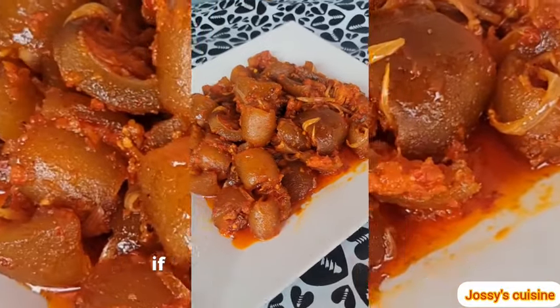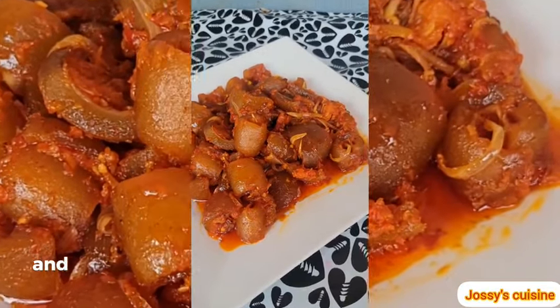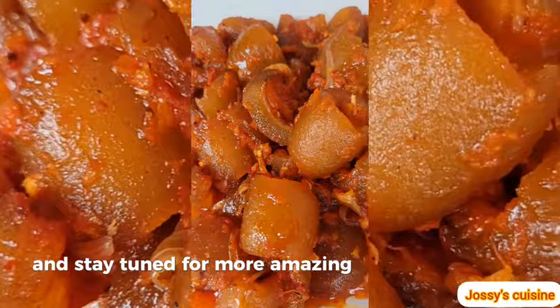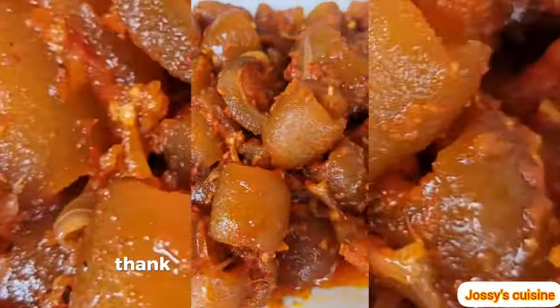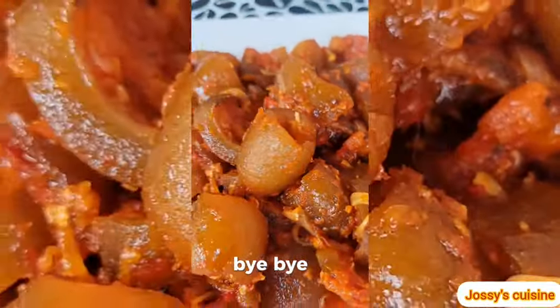If it's your first time here, please don't forget to subscribe and stay tuned for more amazing recipes like this. Thank you so much for watching, stay blessed, and I will see you in my next video — bye-bye!